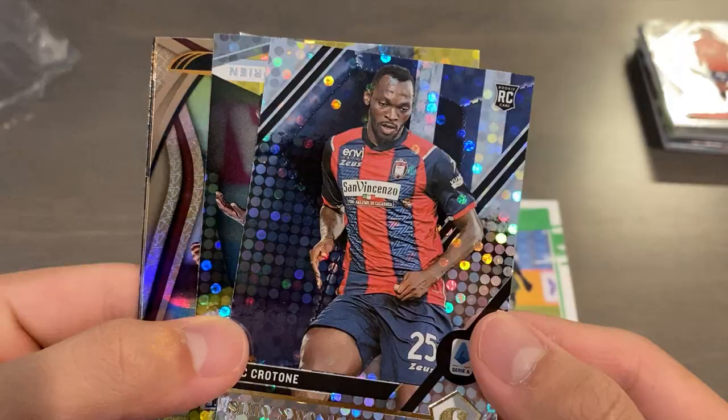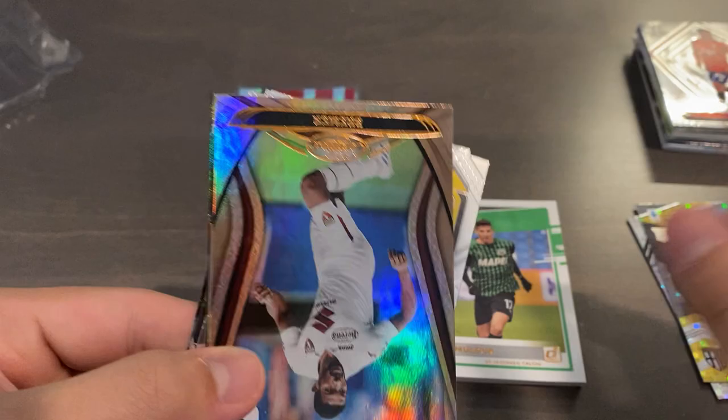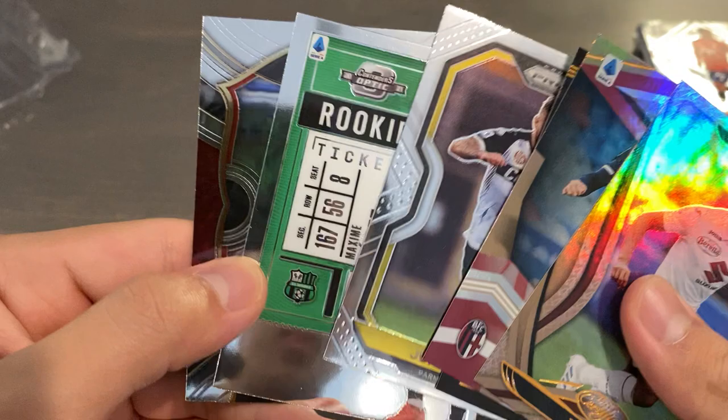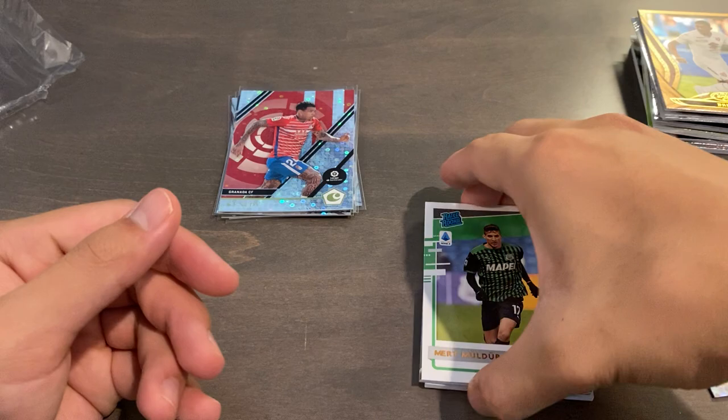We have two regular parallels. We have a Simi Nwankwo Chronicles Rookie Silver Circles, and then we also have a Silver Circles Elite Base of Wylan Ciprian, Rookie. And then we have Certified Fremmer, Elite Soriano, Illusions Grassi, Prism Puchka, and Maxime Lopez Rookie Ticket Contenders Optic. And select Joao Pedro to end that one off.